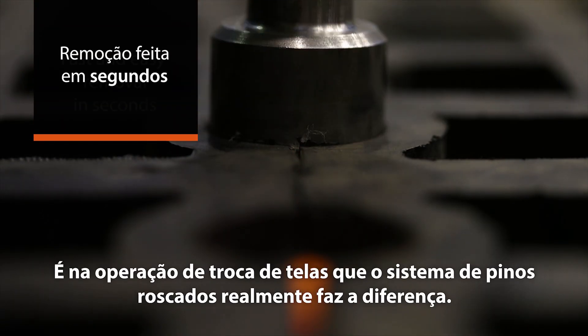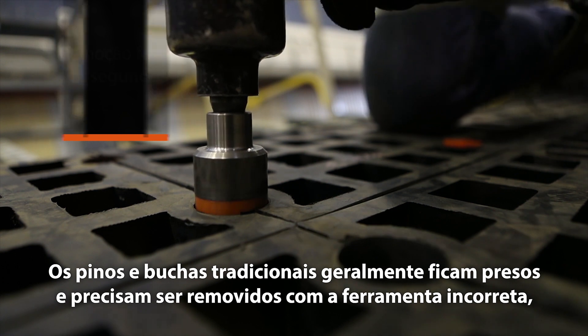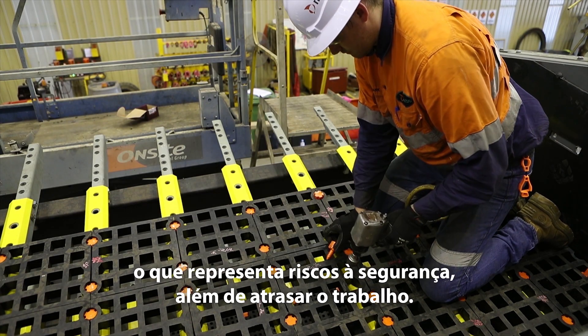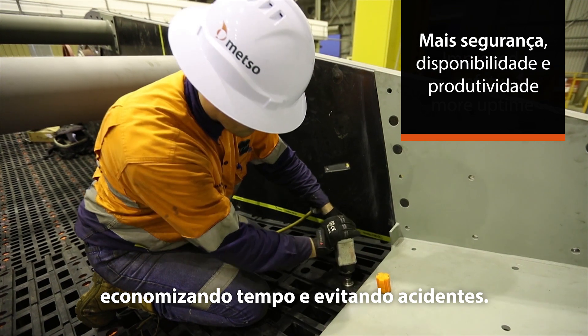The removal phase is where the hammerless attachment system really makes a difference. Traditional pins often get stuck and have to be torn out with the crowbar, which poses major safety risks as well as slows down the work. Metso's new pins can easily be screwed out, saving time and preventing injury.